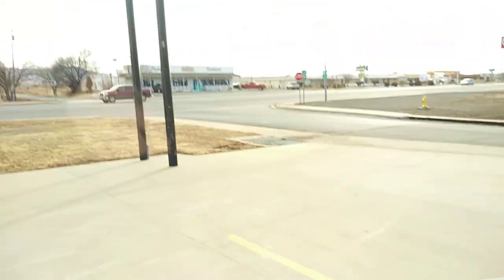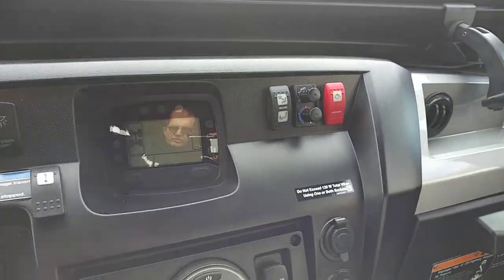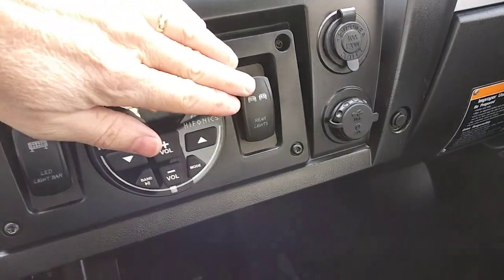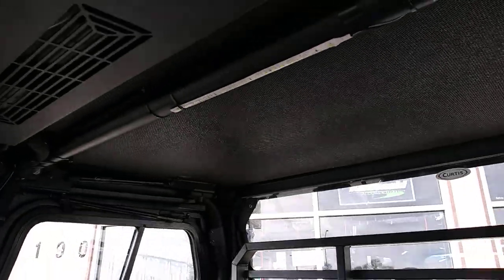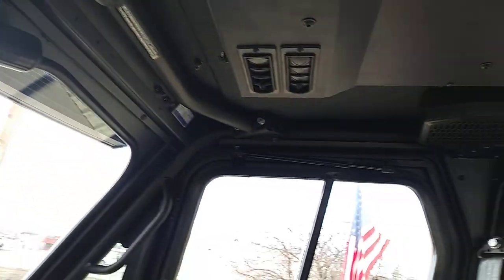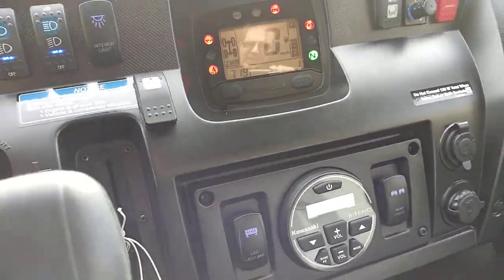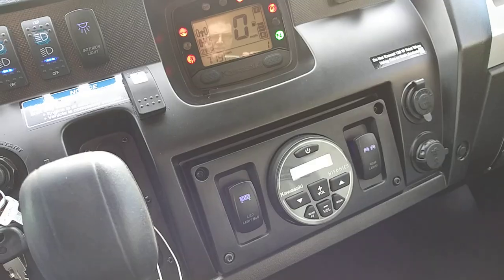We have a 54-inch curved light bar going all the way across the front — I'll show you that on the outside. We also have rear pod lights in the back. This is the dome light switch — when I turn the key on and activate the dome lights, we have LED strips forward and back. It lights up nicely inside — not so bright that it blinds you, just a nice lower, dim glow.